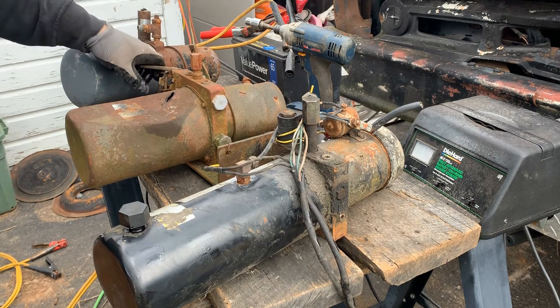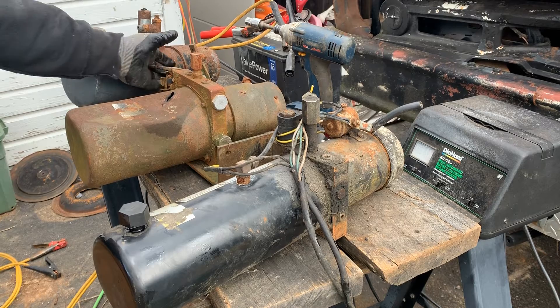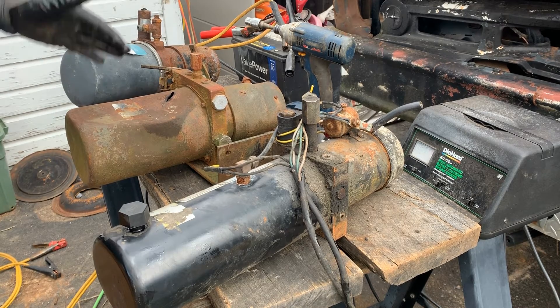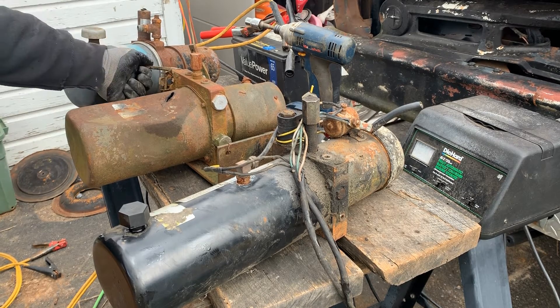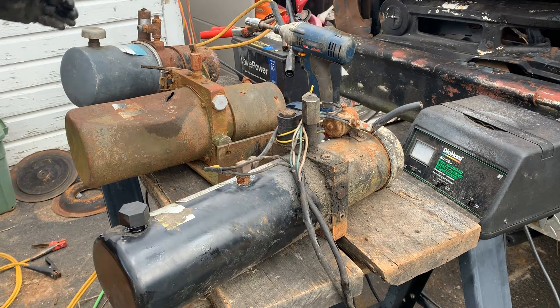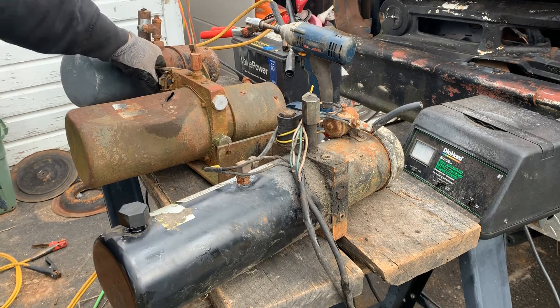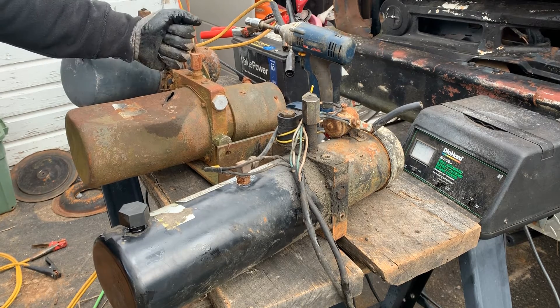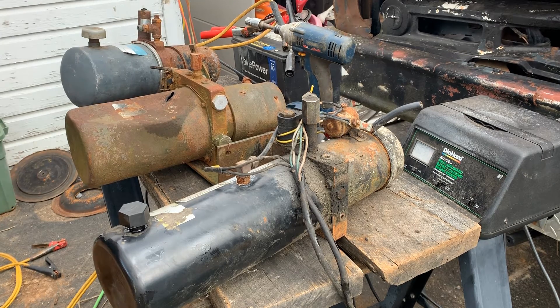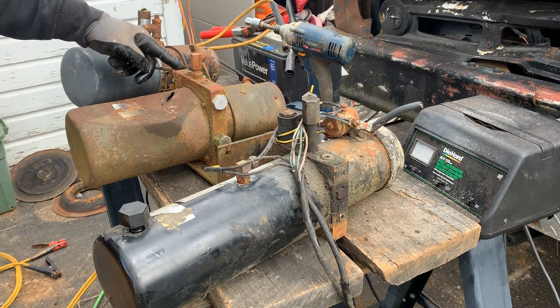This cylinder right here came with the dump bed that I'm using. It has a push-pull style control on it, so there is no low amperage control — you manually would have to push and pull this lever. The seller told me that he had basically a bicycle cable hooked up to this, routed into the cabin of his truck so he could push or pull on that. I have tested this — it does not work. He said it worked when he removed it from the truck.